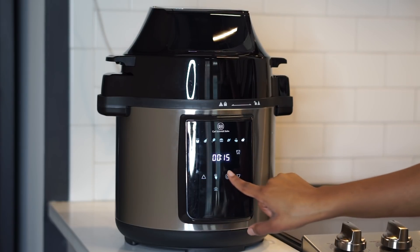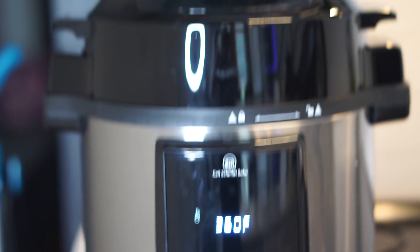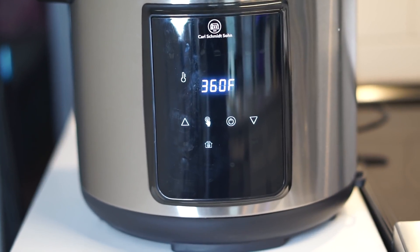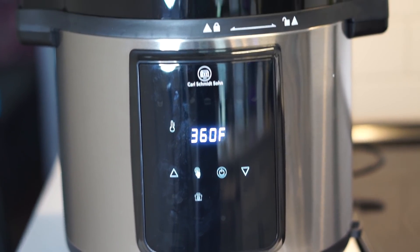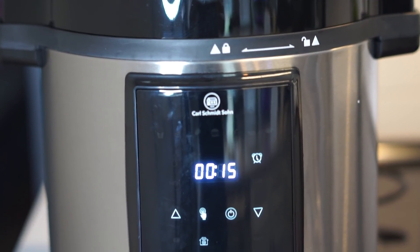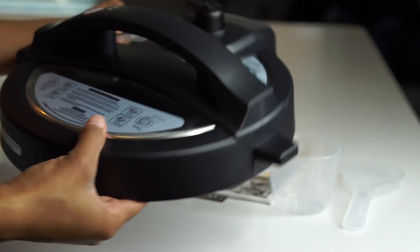It saves me so much time — I can cook just about anything in it. It has multiple settings to determine what you're cooking, like french fries, burgers, fish, and chicken. I set mine to french fries, which set the temperature to 360°F for 15 minutes, because I want my crab cakes to be nice and crispy.